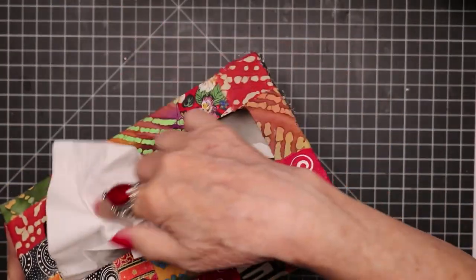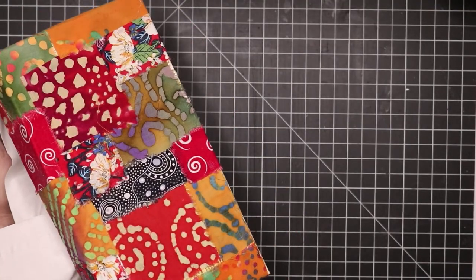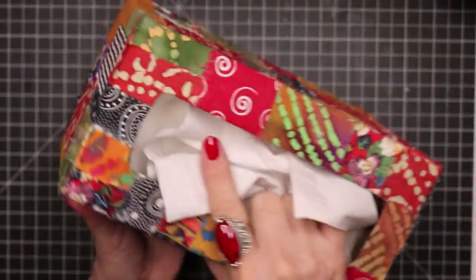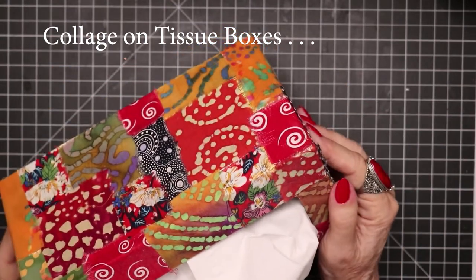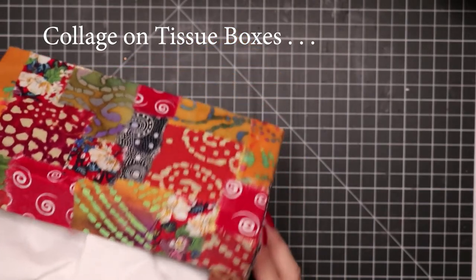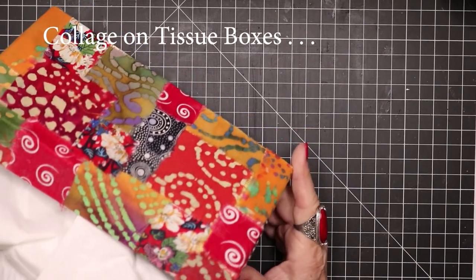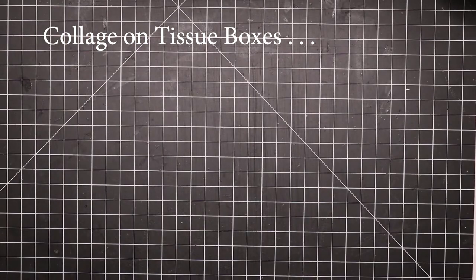First of all, this is a Kleenex box. This was all fabric — there's no paper on this at all. I did the sides, and I did not do the bottom. I did this all with fabric, and I just love it. I have it in my bedroom where the colors completely blend with the decorating scheme in my bedroom.